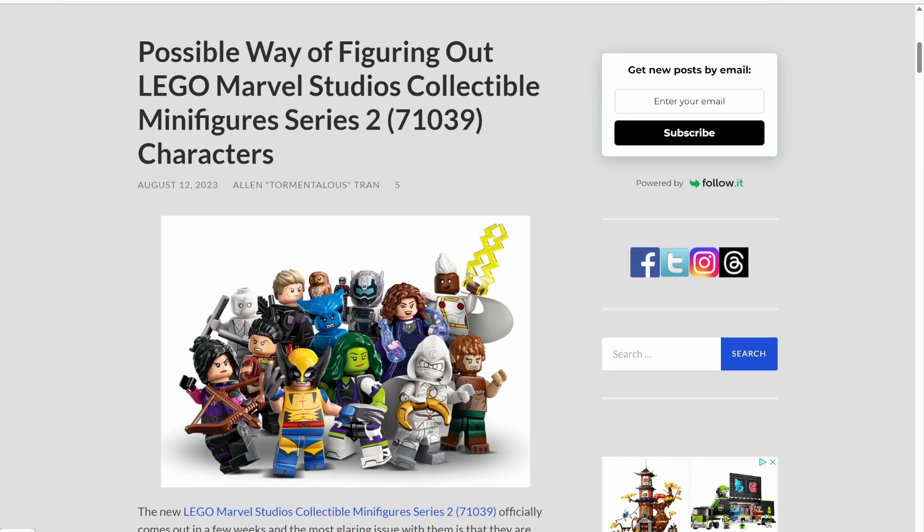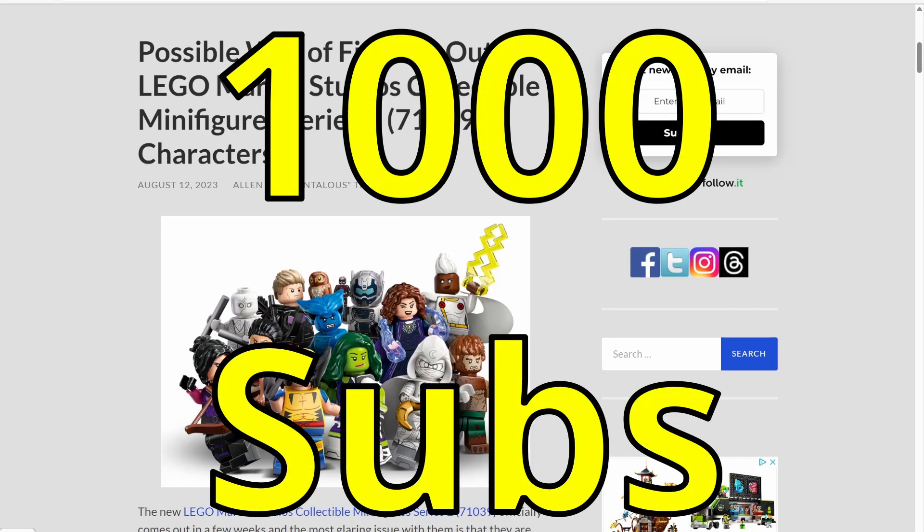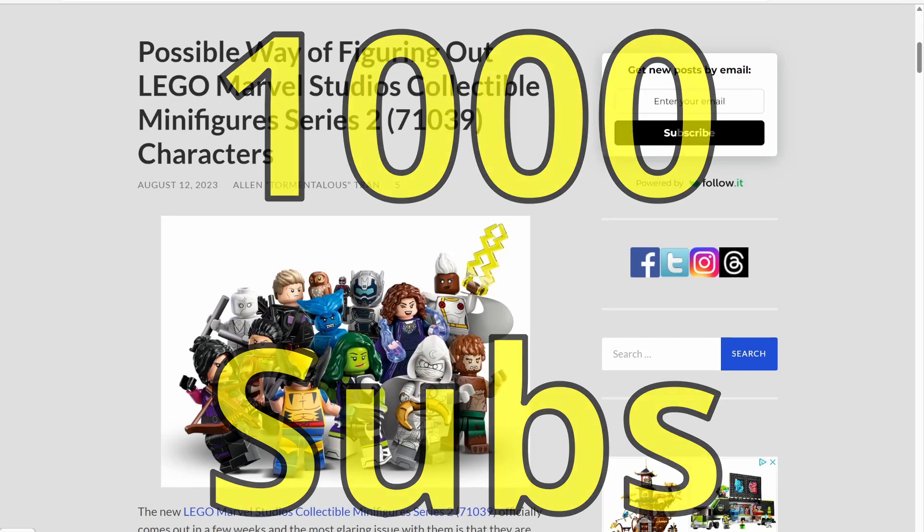So be sure to hit that like button, subscribe to the channel, and hit that notification bell because I will be buying a couple six-packs of these figures and we will test out this theory. I'll release a video of me opening them and checking out whether or not this theory is accurate. I'd also like to remind everyone that we are trying to reach our first one thousand subscribers before the year is out.